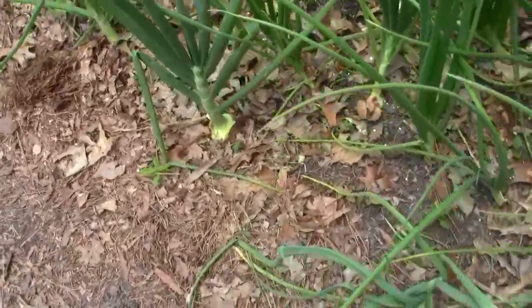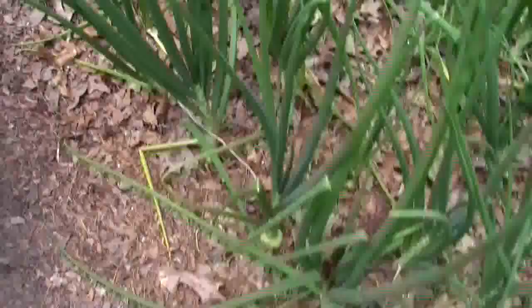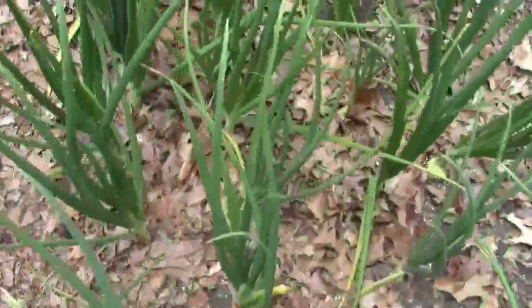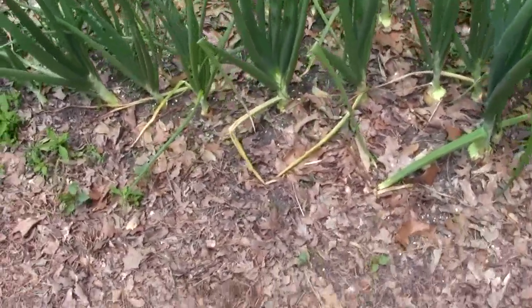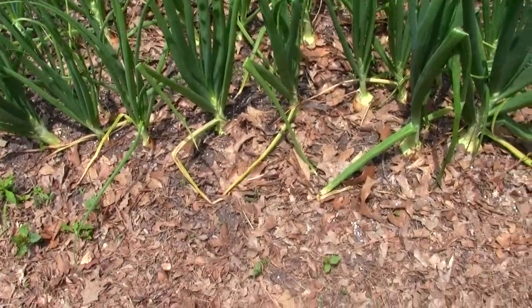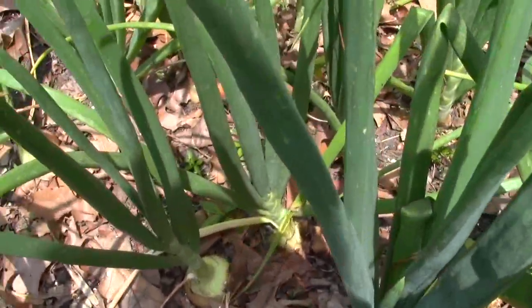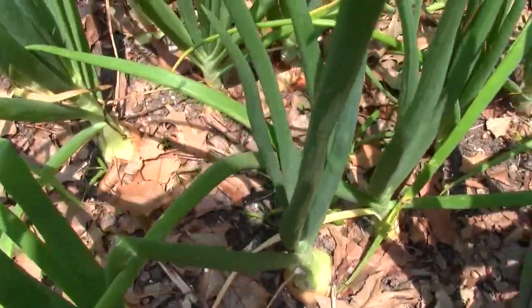The onions are starting to bulb up, which is a good sign. Most of them have at least 9 to 11 leaves on them, and I think one or two have 13 — that's the maximum that they get. So that's the biggest onion you'll have. But anyway, they're bulbing up in there.